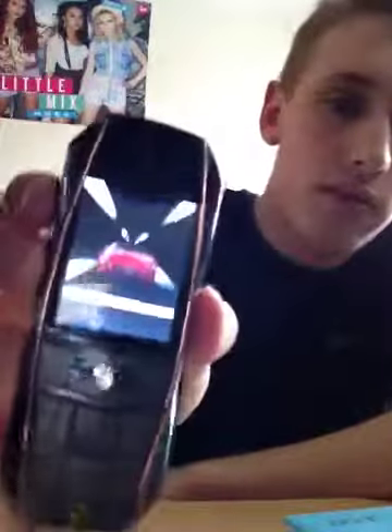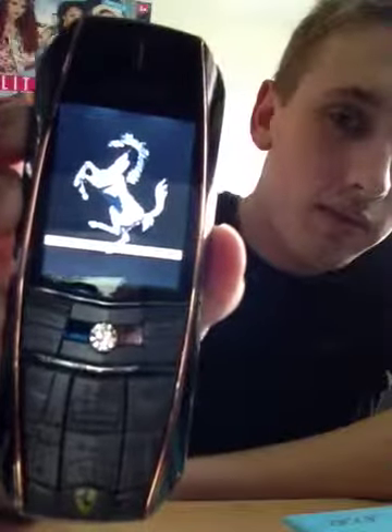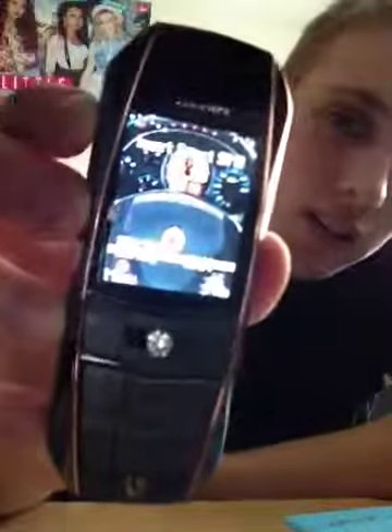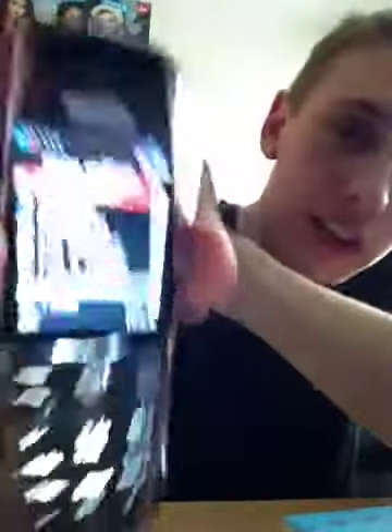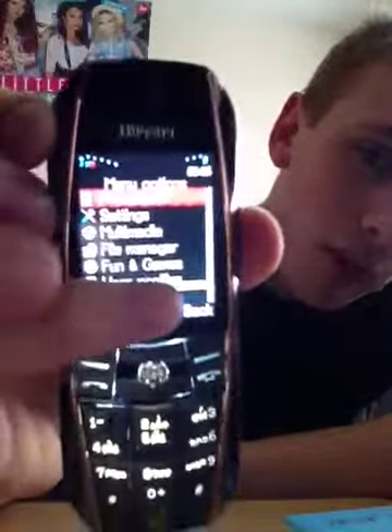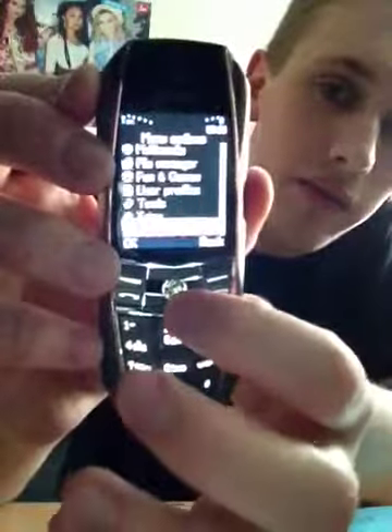I'll turn it on for you guys. There you go — so on the main screen you've kind of got your battery at the top right, you've got your signal there, and then you've got a Ferrari background that says 'Inside Sim 2'. On the menu you've got this bar at the bottom that's always there — that's just poor design. You've got some games, and the keypad does light up nicely.